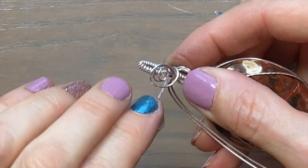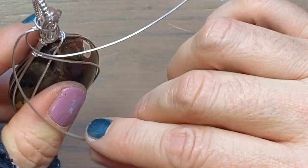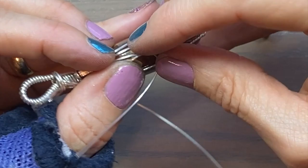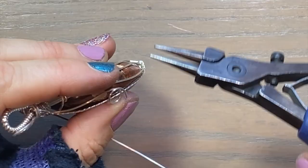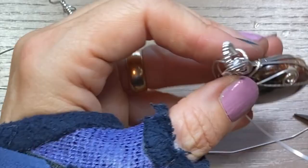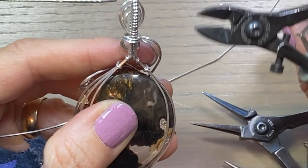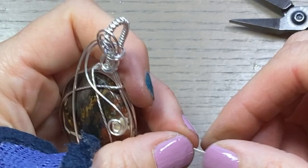I'm swinging around, going to cut it in the back and tuck it in - just like that. I don't like these double wraps here so I'm going to carefully cut them back and make them disappear. Tie that down and grab some leftover 18 gauge.